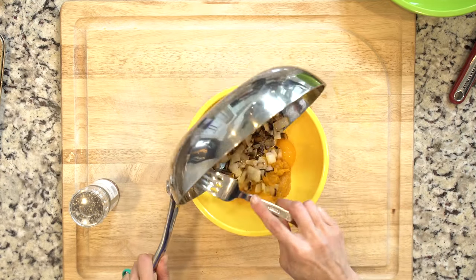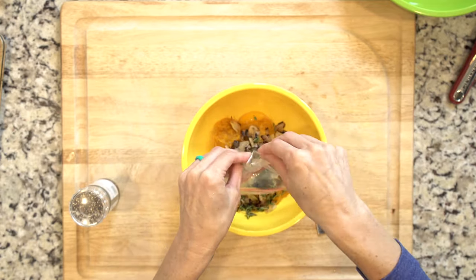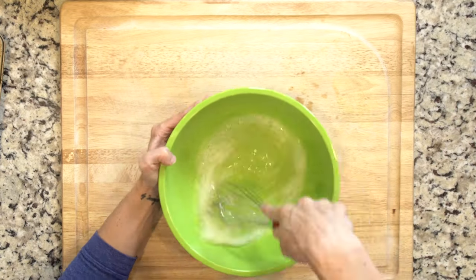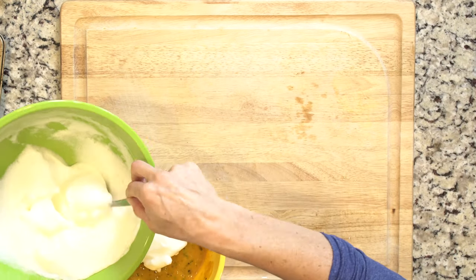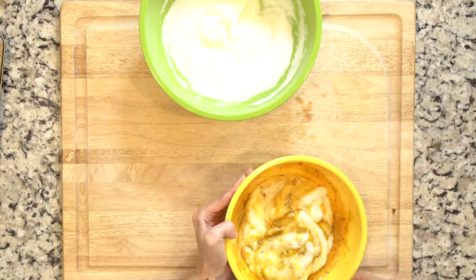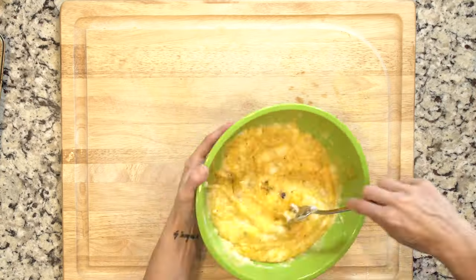In a medium bowl, mix together the egg yolks, pumpkin, cooked onions, thyme, salt, and pepper. In another bowl, whisk the egg whites until they form soft peaks. Then add one large spoonful of the egg whites to the pumpkin mixture and fold to incorporate. Now add the rest of the egg whites and continue to fold to incorporate.